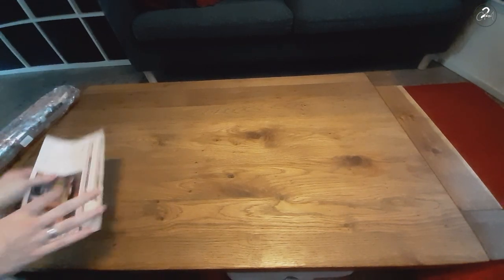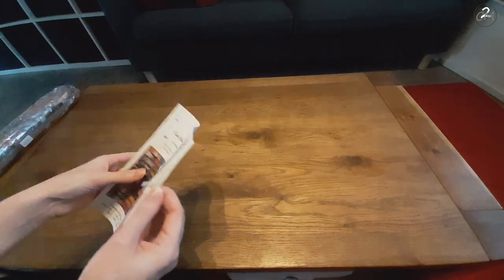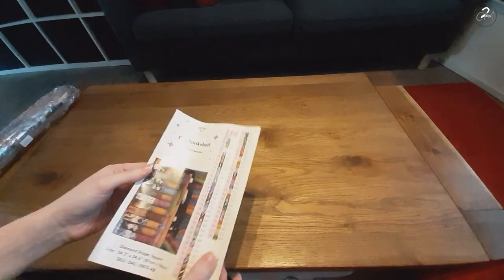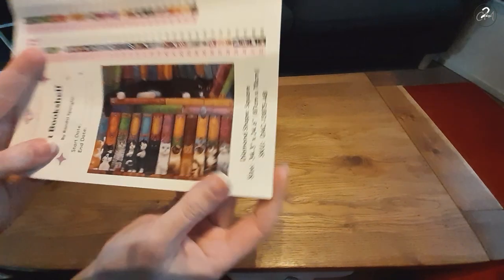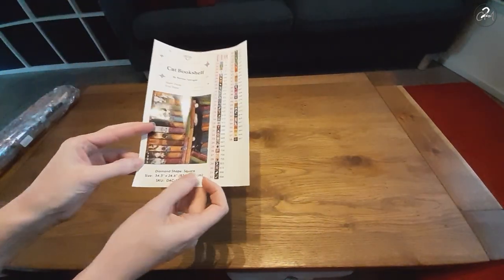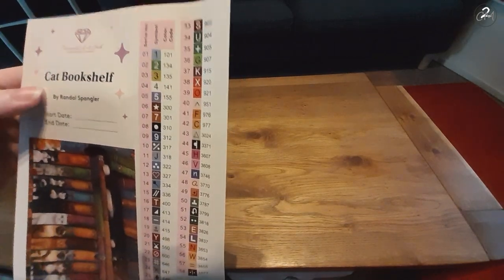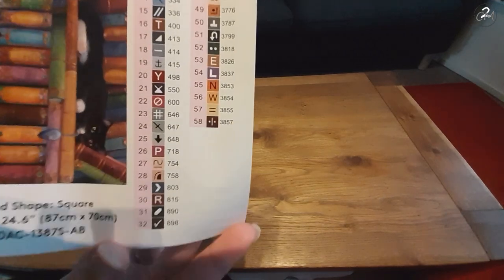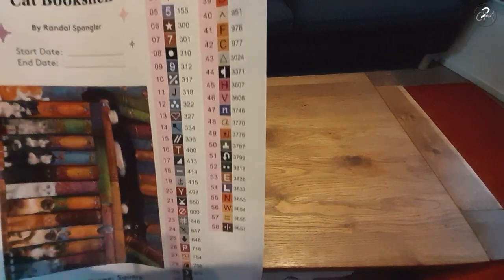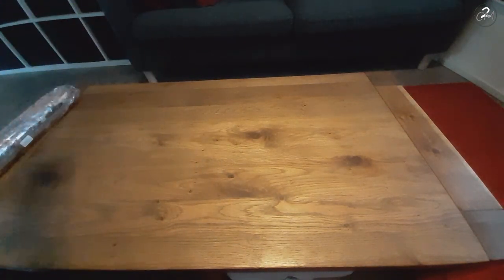And then here we have a sticker sheet with individually cut stickers so you can easily label your containers. We have the brand, the name, the artist, a start and end date you can put here, the big image again, and also the size and the shape. I'm going to show you the symbols just in case you want to know what they are. This one has 58 colors and it has 4 ABs, which are a sparkly drill with a little bit of an extra coating, which I will be showing you in just a little bit.